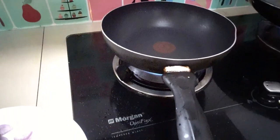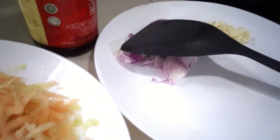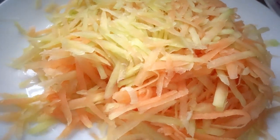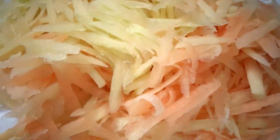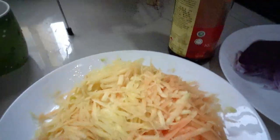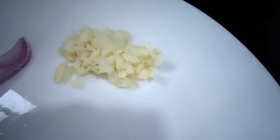Okay, today guys, I'm gonna share how to cook this simple and quick recipe. We have shredded papaya — just use one papaya, it's a small slice. I'm using one papaya, one red onion, and three cloves of garlic.